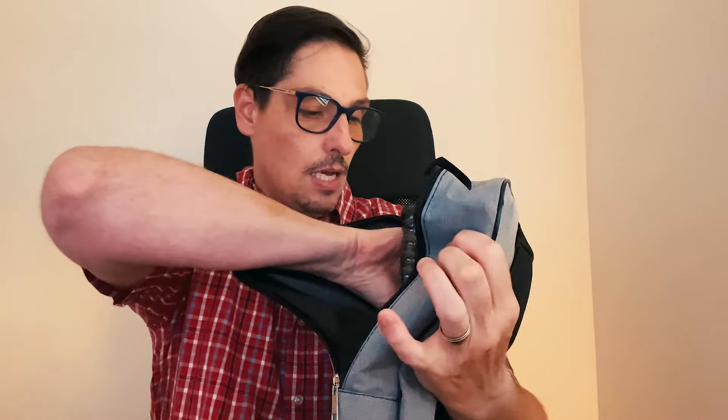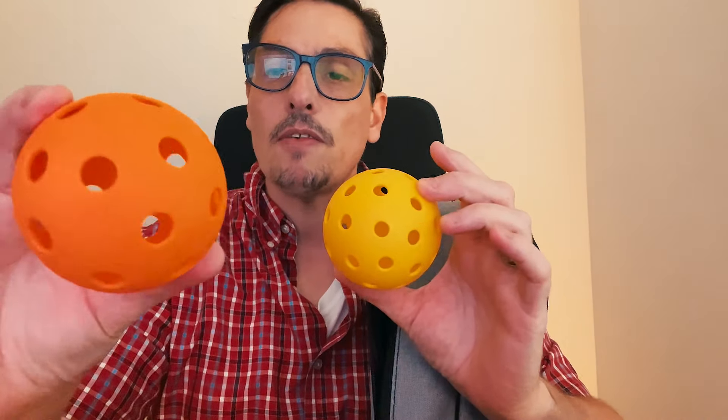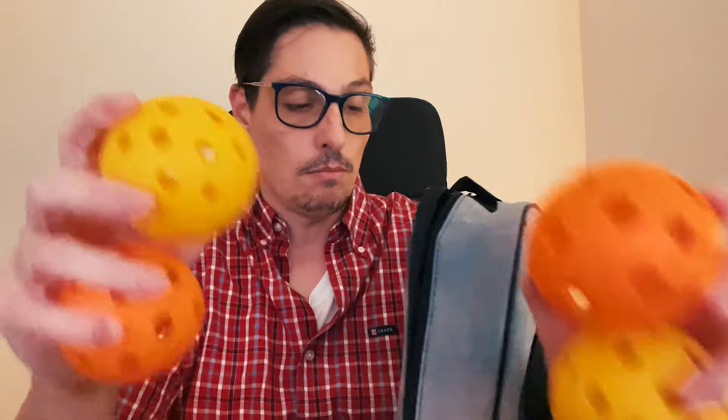Inside we have two balls — yellow balls and orange balls. I don't remember which ones are for indoor or outdoor. The orange balls have bigger holes and the yellow ones have smaller holes. Anyway, we have four balls total.